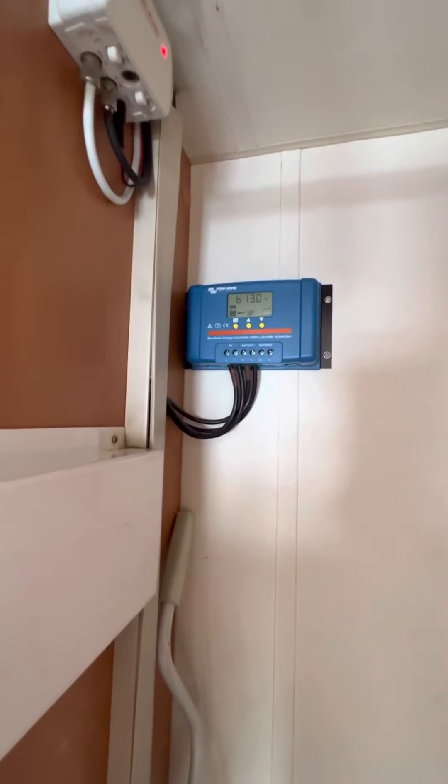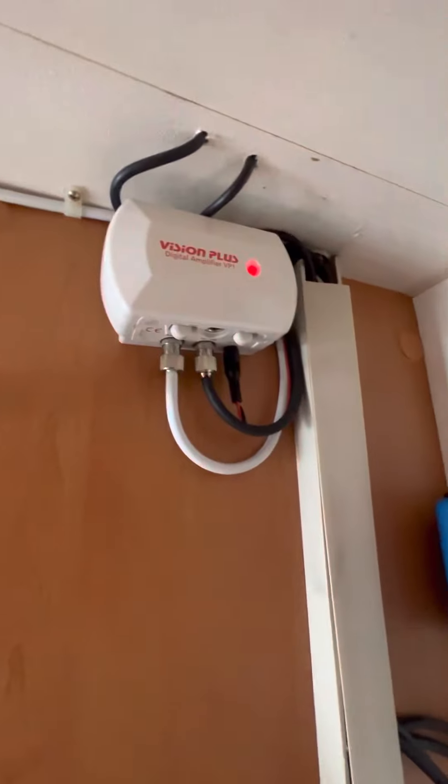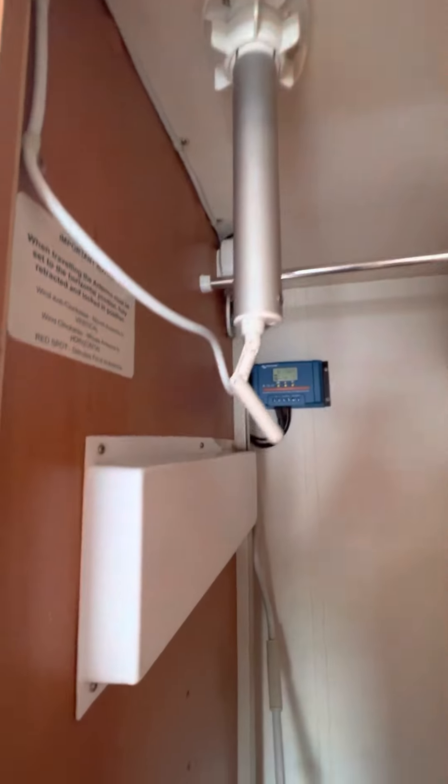You've also got your Vision Plus TV aerial booster up there, which I can see is on and it doesn't need to be so I'll just switch that off. And your tilt and turn TV aerial up there as well.